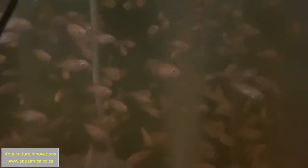Males grow significantly faster than females, so we prefer to use a population of all males for rearing when farming tilapia. We achieve the all-male population by feeding the newly hatched fry a diet which is laced with methyl testosterone at a concentration of 60 parts per million for the first 18 to 21 days after swim up.